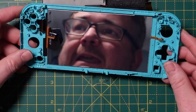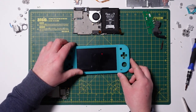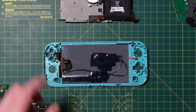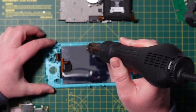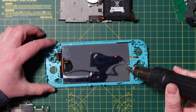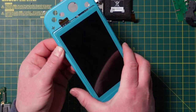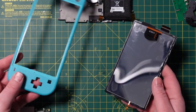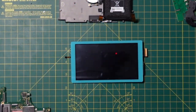Now for the fun bit. In order to get the screen out of the front casing, we're going to have to heat it up because it is glued in. I have access to a hot air gun, which is good because I can regulate the temperature. You can do this with a hairdryer, but you just don't know what temperature it is. I'm going to try about 140 degrees — I'm not going to go crazy because I don't want to damage the screen, but I do still need to heat up the glue. That was probably 30 to 45 seconds at 140 degrees, and that worked a treat. So now I have 300 different pieces of Nintendo Switch Lite, and it's time to put it all back together.